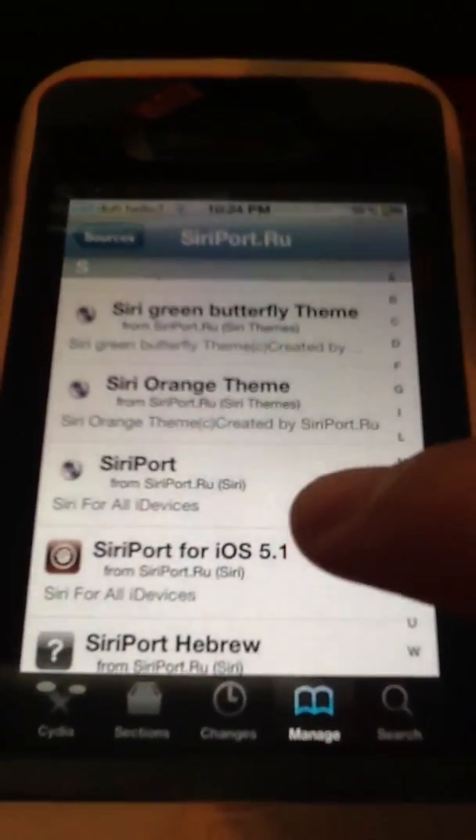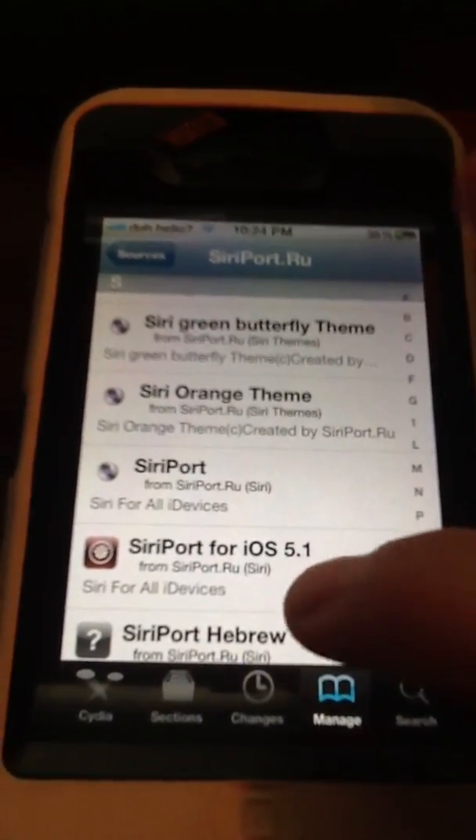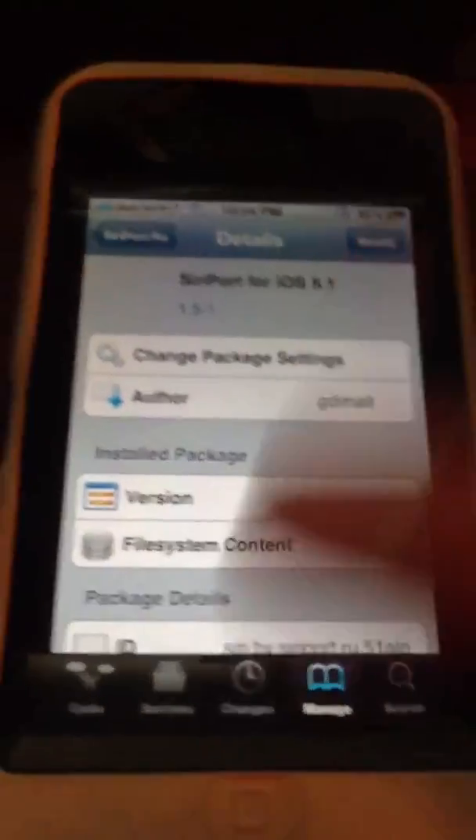Now you can either get Siriport or Siriport for iOS 5.1. Then you're just going to want to hit it, and then install and everything.